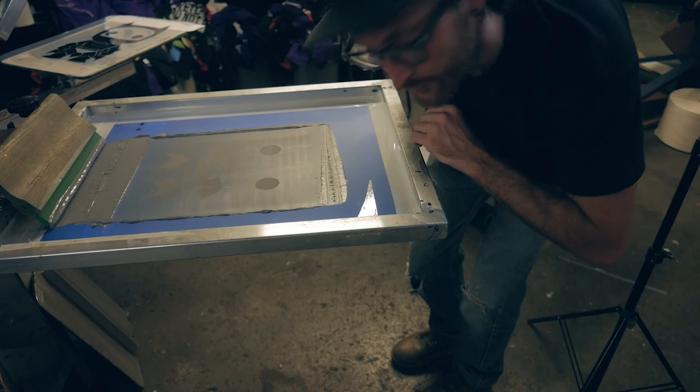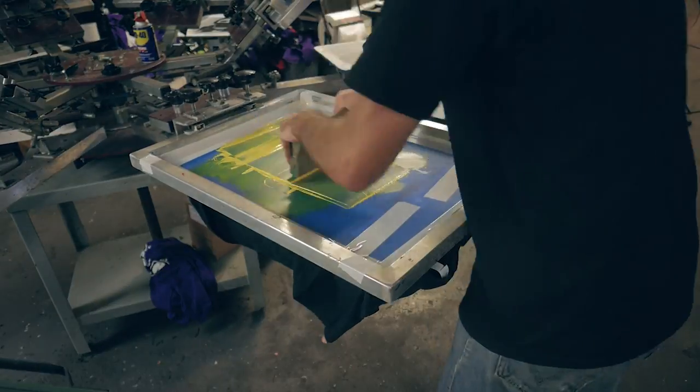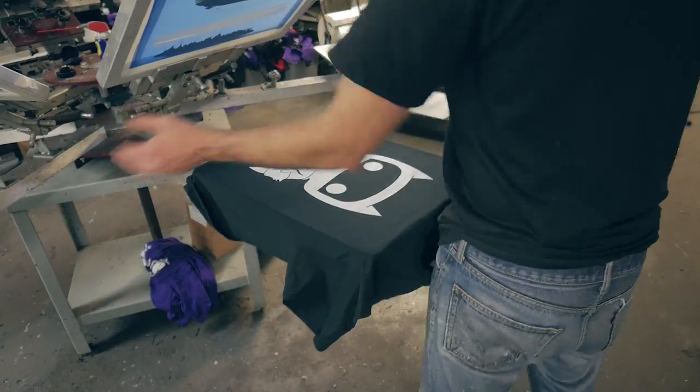I'm going to put my tape back over the reg marks and try it again. I got my final t-shirt, I'm going to load it on the pallet. Print the white base, flash, let it cool for 30 seconds, and then print the remaining colors.